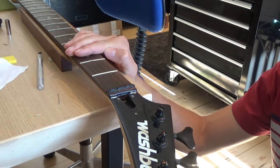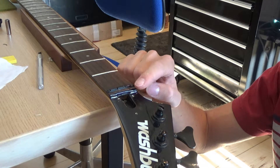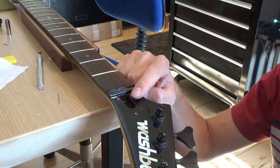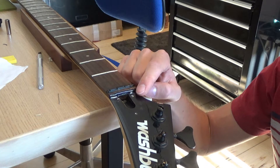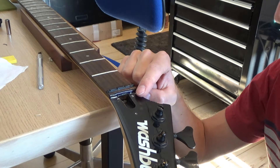Welcome back to the channel. Last time I picked up on the washband bass, I was having quite a few difficulties trying to extract the truss rod nut, because as you've seen from previous videos, the nut itself had seized — corroded or stuck in there — so it was really hard to get out.